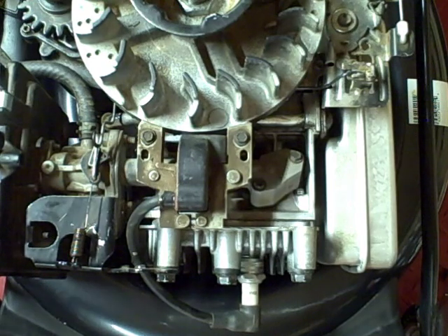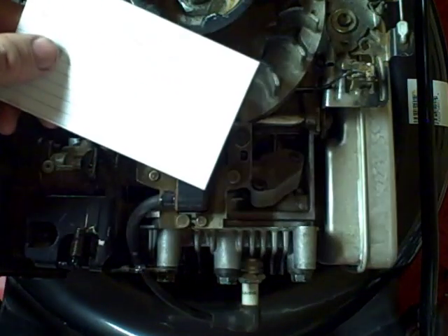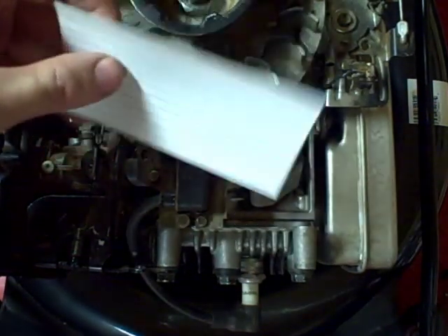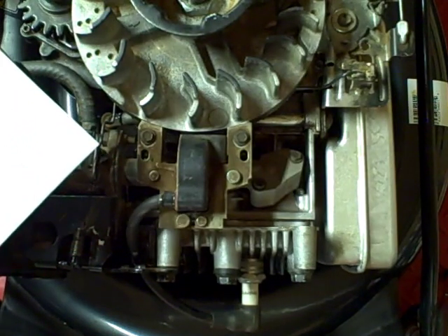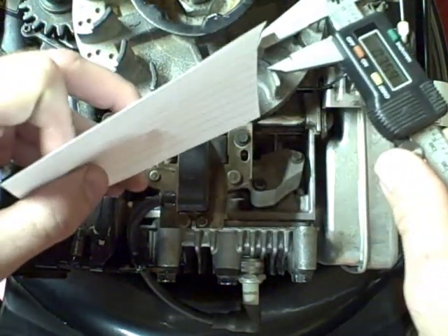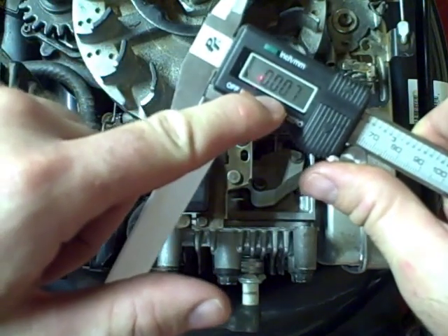But there's an easier way of doing it. If you get an index card — this is just a regular index card, you can find it at any drugstore like Wal-Mart or something. I'll show you here with a set of calipers. If you measure the thickness of the index card, you'll see it's seven thousandths of an inch.